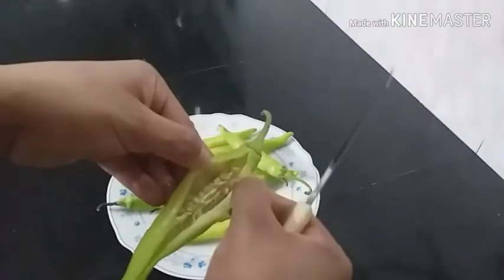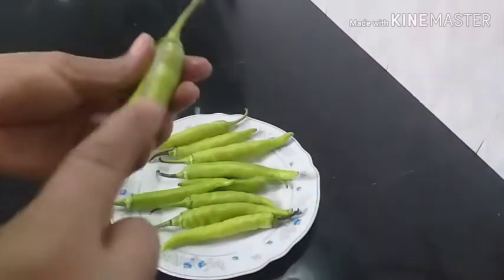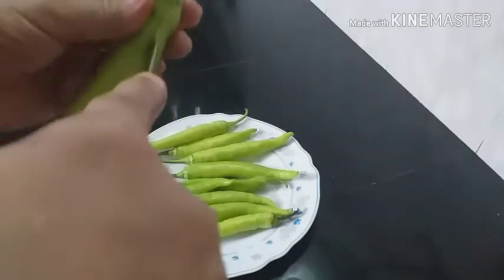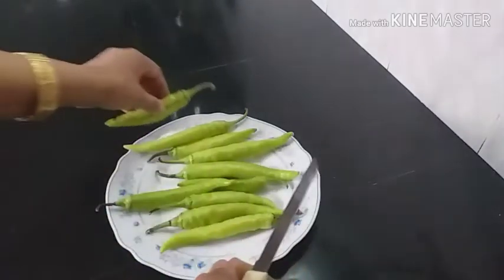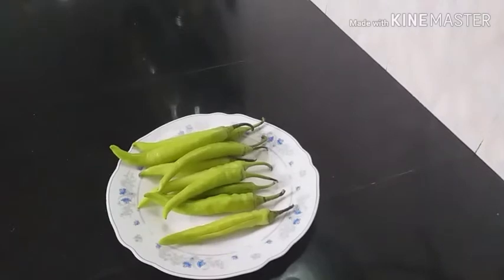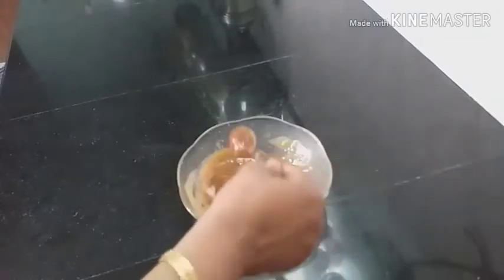Put the seeds in the back of the seeds. Put it in a cup and cut it in a cup. This is the consistency.